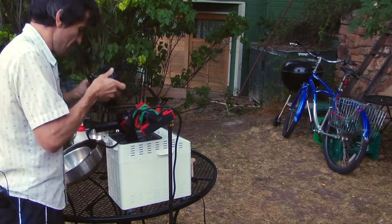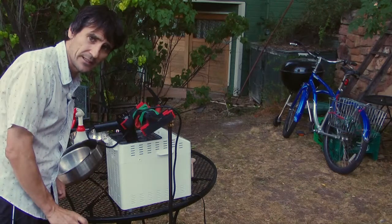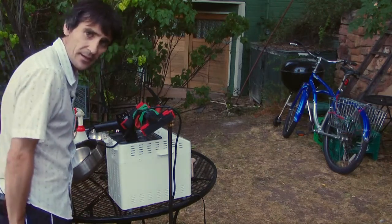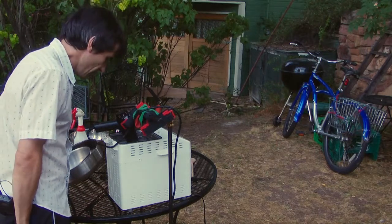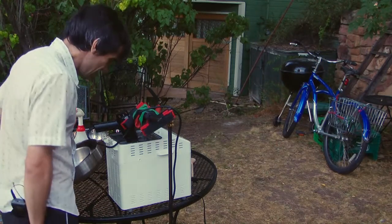Oh! Sounds a little bit like static electricity. And of course, you've got to realize I have no bloody idea what I'm doing here. This is all information I gained off the interwebs last night at 2 in the morning. So we've gone from theory to practice in, what, 12 hours or so.